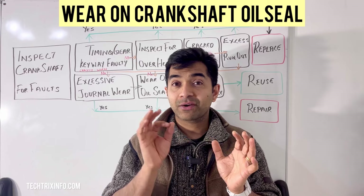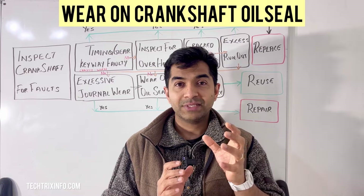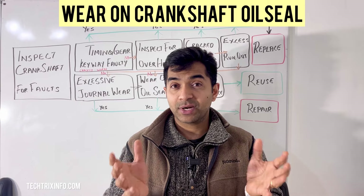Inspect the seal surface by examining the seal and the crankshaft for grooves, cracks, or wear.